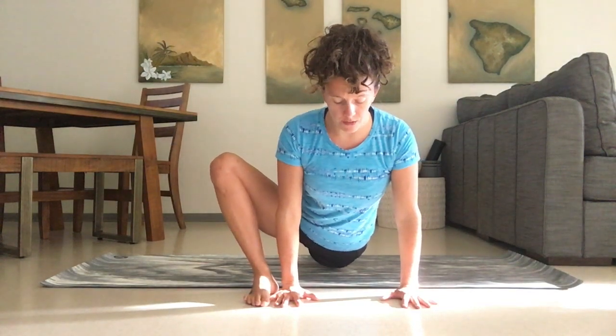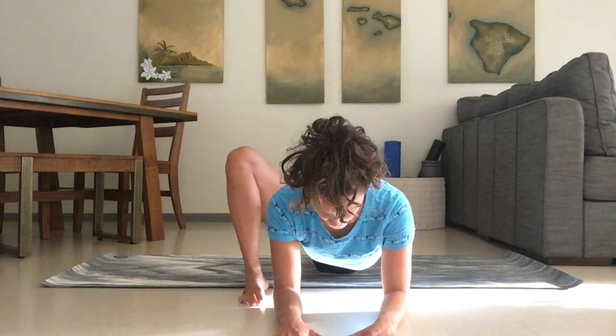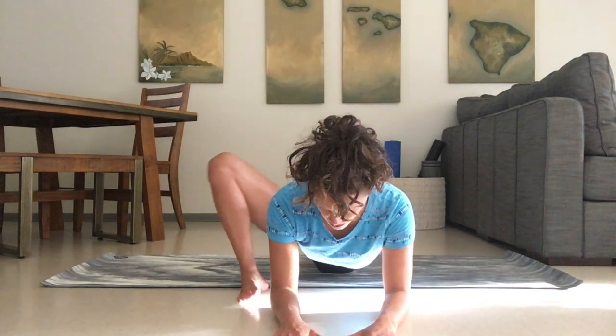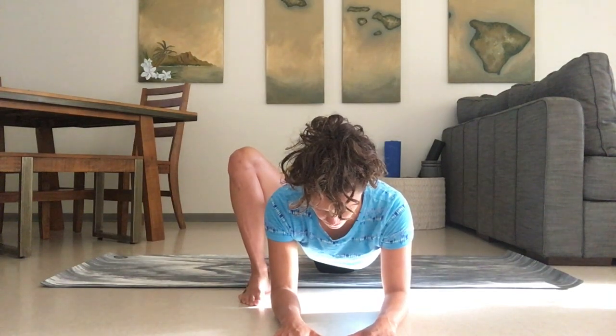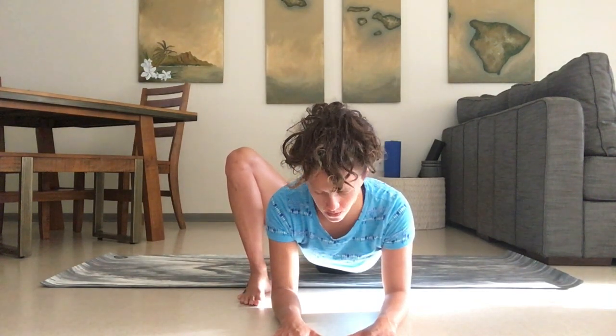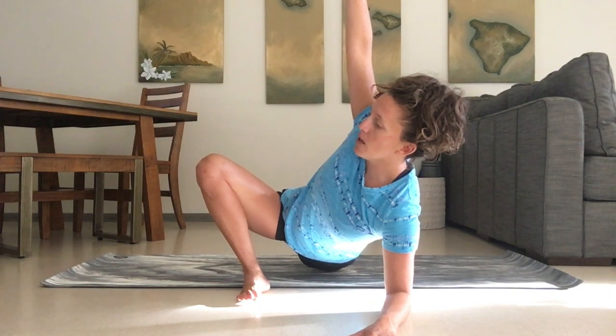Now just start to lower as far as you can towards the ground. You can drop to the forearms if you'd like. Just noticing what your knees and hips are doing in here, and make sure we're keeping everything engaged in this stretch. If something's uncomfortable, we're not trying to escape that.